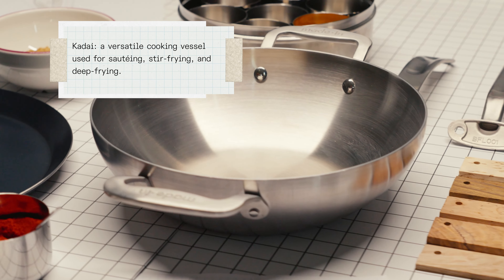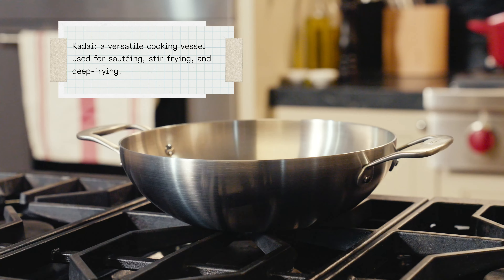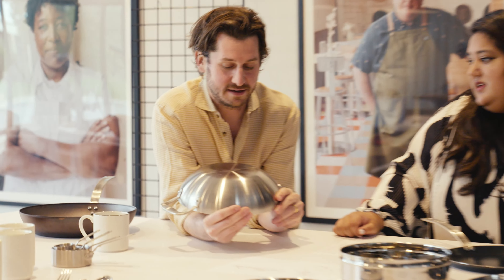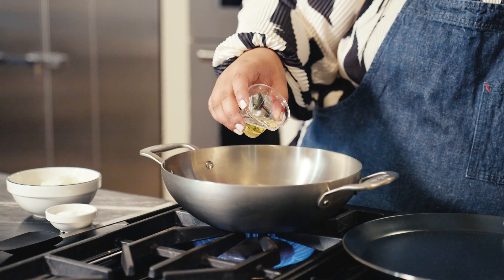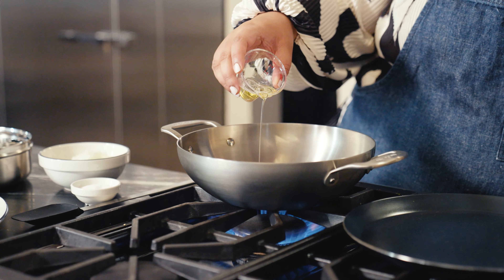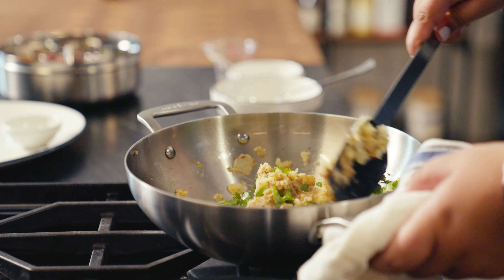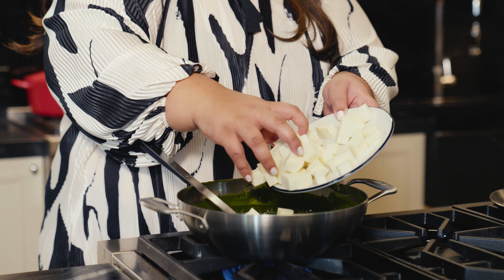Stainless clad made a lot of sense for the kadai — it fits in really nicely with our entire stainless clad collection. First and foremost, you're looking for a flat, strong bottom that isn't going to warp and bend over time, because when you're cooking with high heat you want to maintain the same temperature all the way around the pan. We also spent a decent amount of time talking about the appropriate size for the kadai, which allows you to do all the basic functions — whether it's stir frying or deep frying a variety of foods.